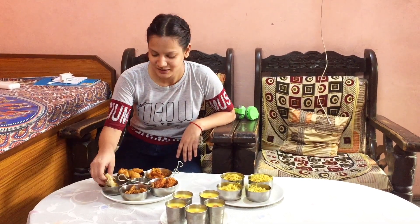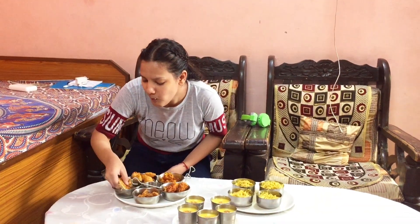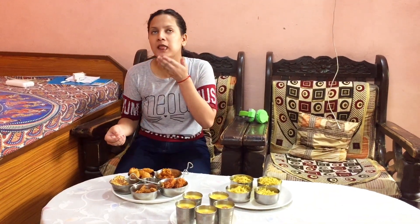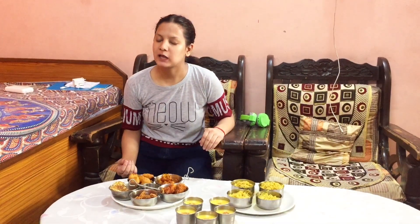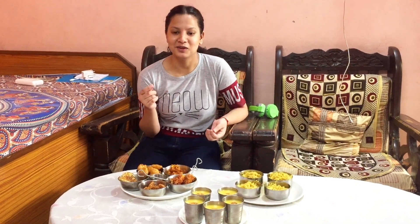First I will try this pizza Maggi. It has got so much on it. Pizza Maggi — it's tasty, it looks normal. This is Maggi omelette — it has just a little smell, let us try it.